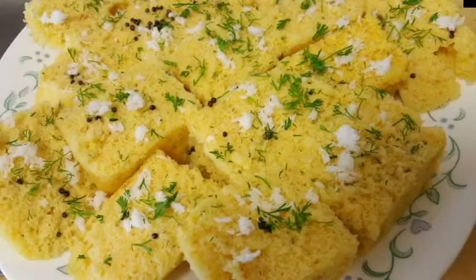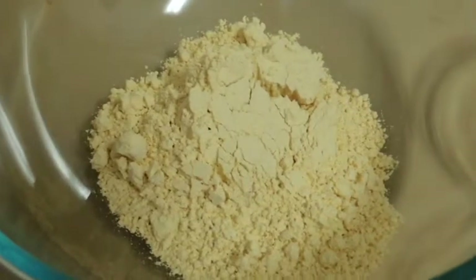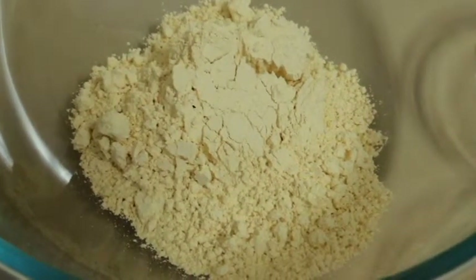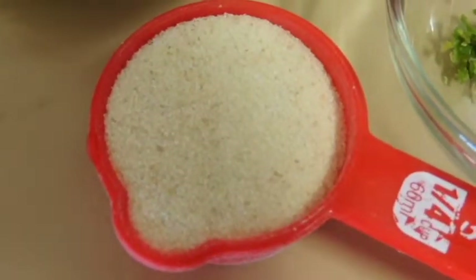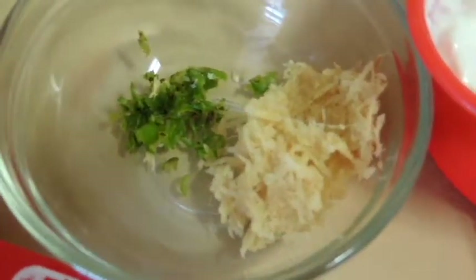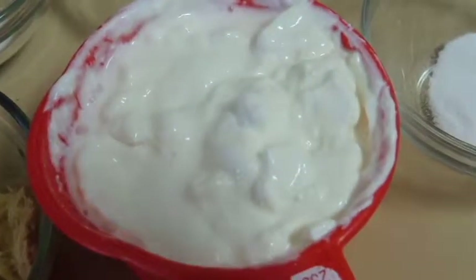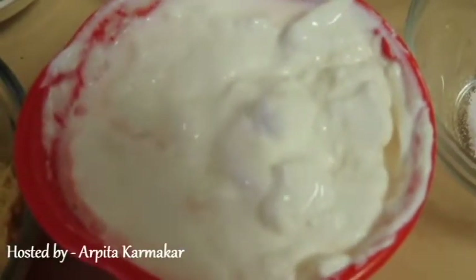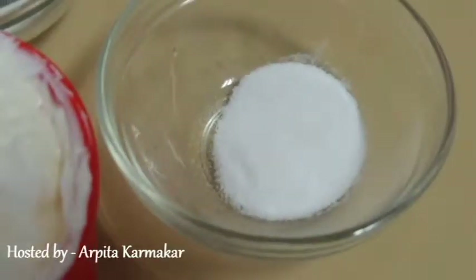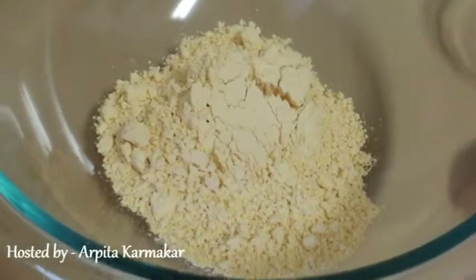Hey guys, in today's episode of What's Cooking with Artika, I'm going to share the recipe for dhokla. I have taken 1 cup besan or gram flour, 1 teaspoon sugar, 3/4 teaspoon salt, 1/4 cup suji or semolina, 1 teaspoon crushed ginger, 1 green chili crushed, 1 cup yogurt — if you don't have yogurt you can use half a lemon juice — and 1 teaspoon fruit salt Eno, and 1/4 cup freshly grated coconut.